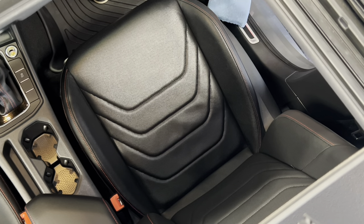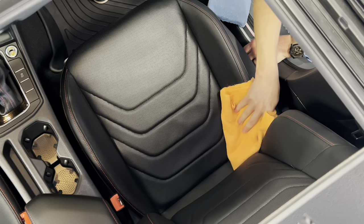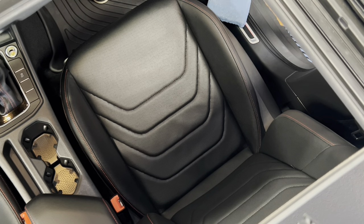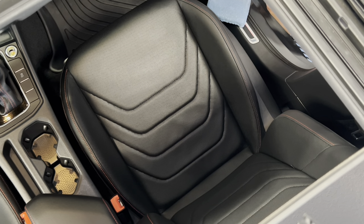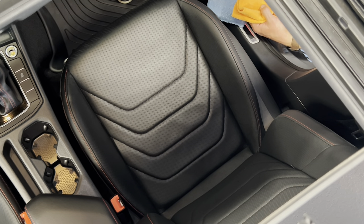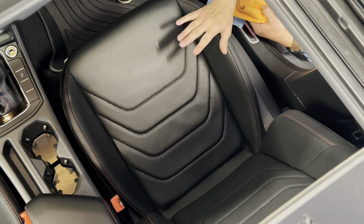After you apply it, let it absorb for a minute, then take a microfiber towel and wipe off any excess. No streaks, no smears — the excess comes off very easily. If your vehicle has older leather upholstery that's never been conditioned, or you just bought a used car, apply a couple coats of leather conditioner and let it sit for 20-30 minutes before wiping off the excess so the leather really absorbs and nourishes it. It feels great — nice and smooth, soft and supple, with UV protection. I'm going to repeat this process over the rest of the interior including the center armrest, and that will conclude the interior detail for this 2021 Volkswagen Jetta GLI Autobahn.